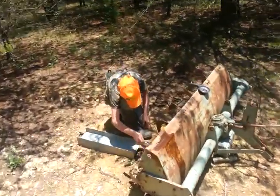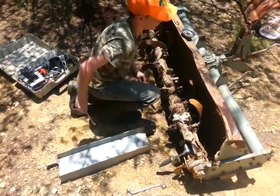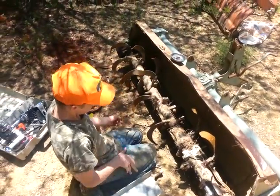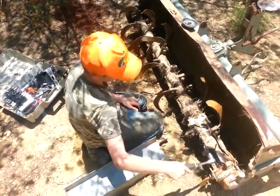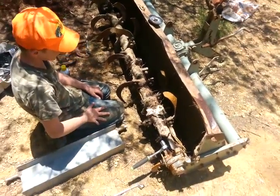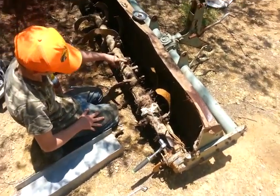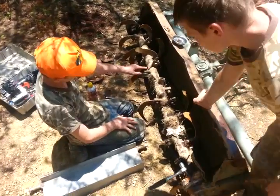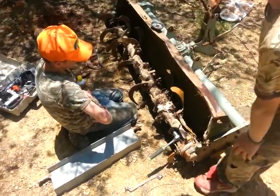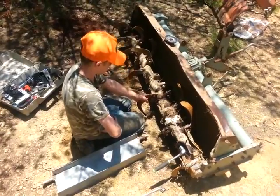What are you working on buddy? Fixing the tiller. All the other ones are just sticking so I put it on. So explain to me what you're doing here. Well, I'm taking off the broken ones and putting these on, but they won't fit. Cool. Alright, well that's what we're doing for right now — I'll add more to this video here in a bit.